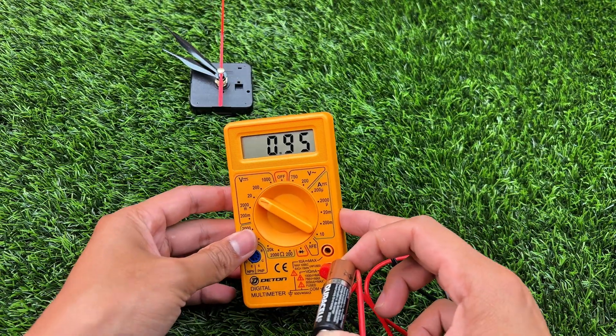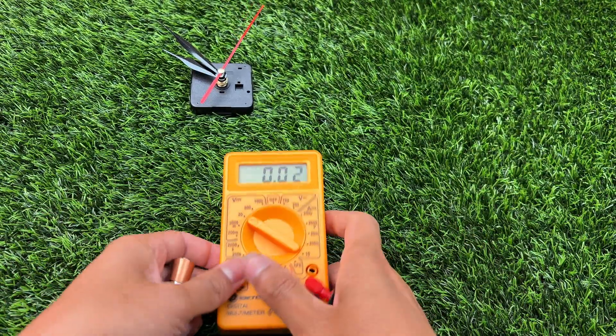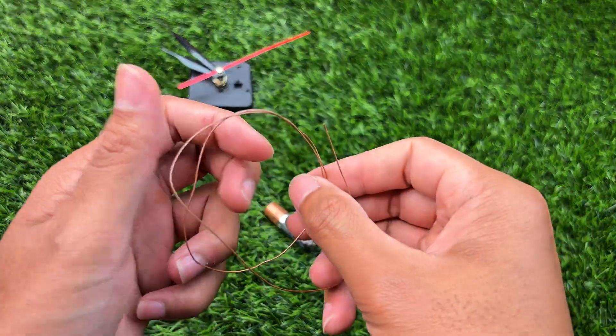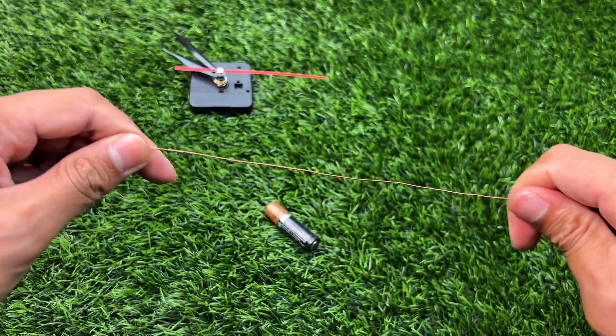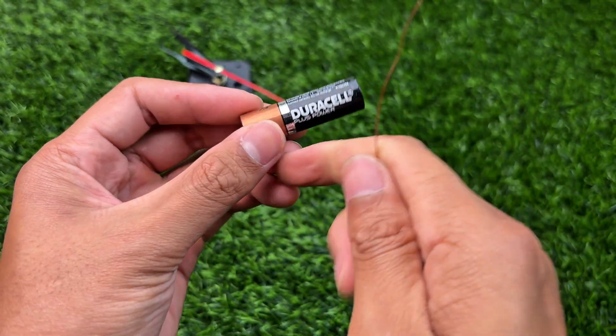Before we continue, I want you to really pay attention to this part. Make sure you never mix up the positive and negative terminals. If you accidentally reverse them, not only will the trick fail, but all the effort you put in will be wasted, and it could even damage the battery or the device. So always double check the poles before you start.